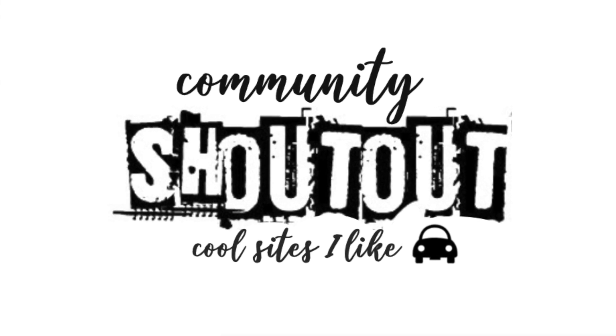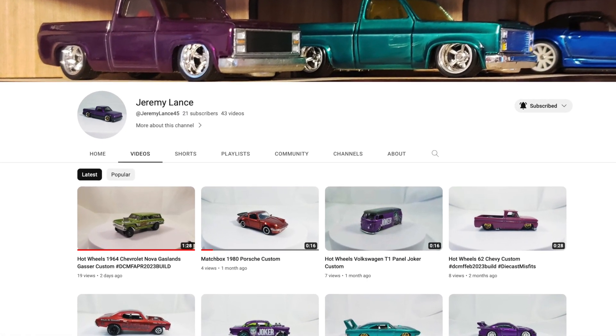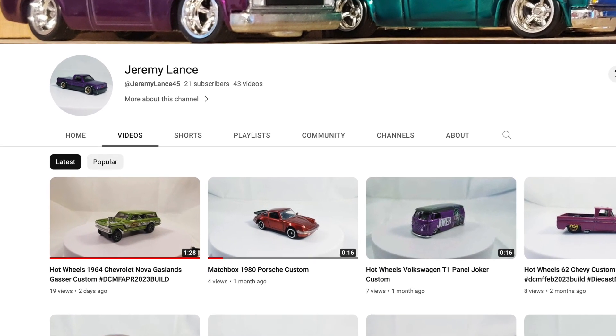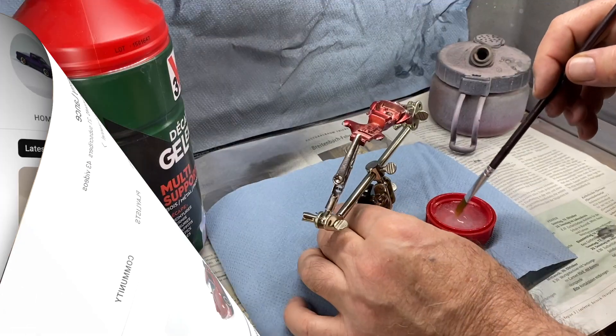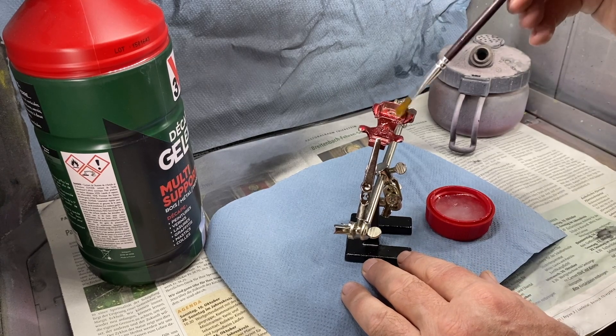Today's community shout-out goes to Jeremy Lance. I've left a link in the description so you can locate his YouTube channel and check out all of his fine customization work — gassers, Porsches, he does it all. Make sure when you visit you say you came by from Maple Leaf Customs.